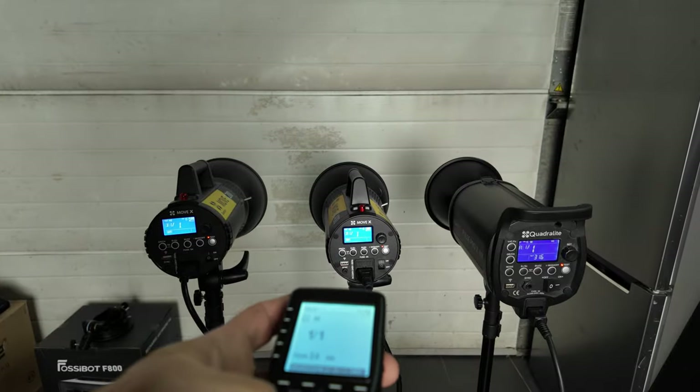The FostiBot F800 is able to charge 3 big studio flashes at the same time — two 400 Ws and one 200 Ws. The charge time gets 2 to 3 times longer when all three are connected at full power compared to mains, but it's 1.5 seconds versus 3.5 seconds at most, so it doesn't matter much when you're shooting on location. For lower power charges, the impact on recharge times is not as significant.